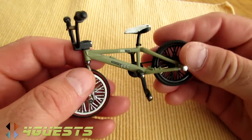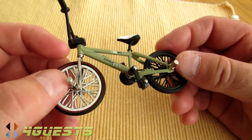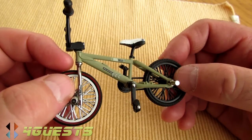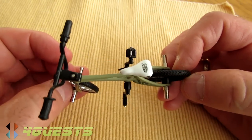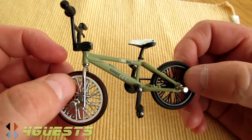Here I am with one of those 'where are you going to find this' videos. This is a miniature replica of an old BMX bicycle from the past — I believe it's from the year 2000, so about 14 years ago.